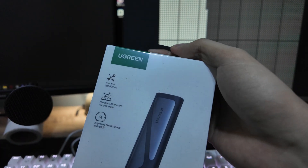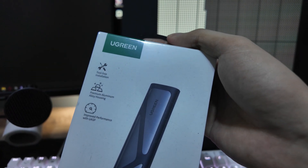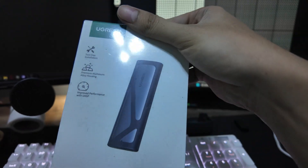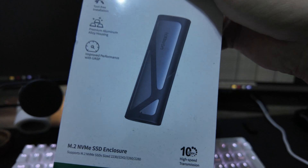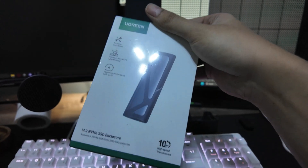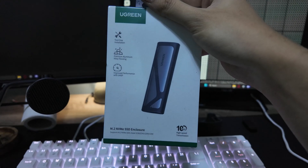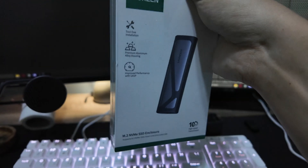Remember our video about upgrading the SSD from our laptop? We didn't use it there, but here we will definitely use it. Since I use my computer for work, I don't want to lose data and I don't want to reinstall everything — it's quite a hassle. So yeah, let's fit it in and see how it goes.